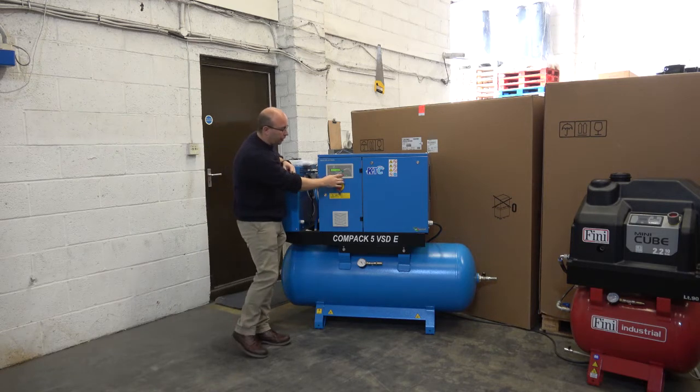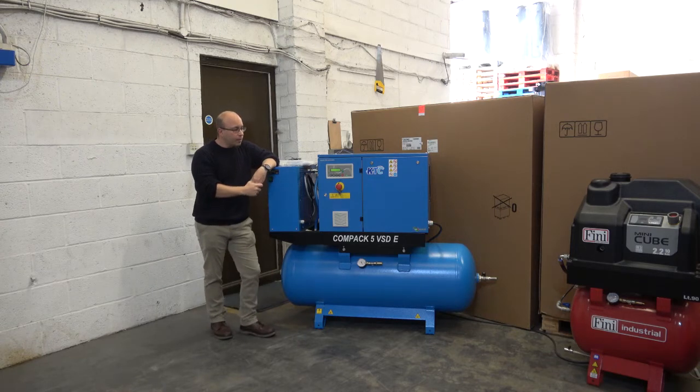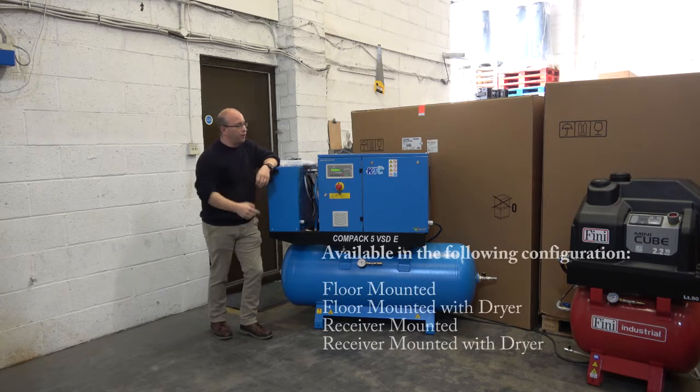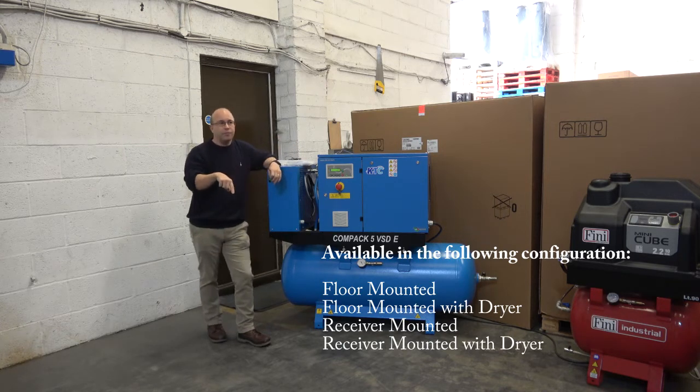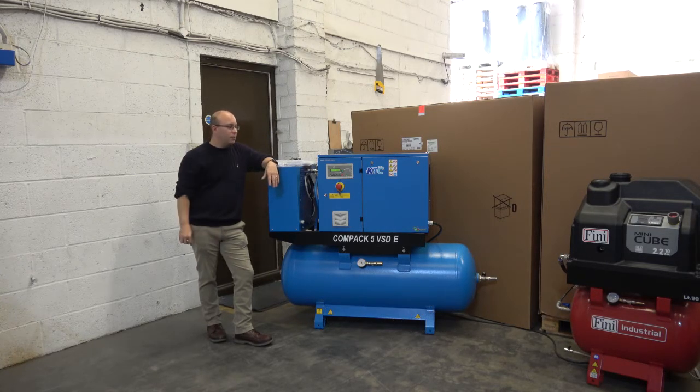Has anyone come in contact with these machines? What you've got with these machines is variations — you can have it floor-mounted, floor-mounted with dryer, receiver-mounted, or receiver-mounted with dryer. So pretty much whatever combination you would want, you can have.